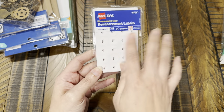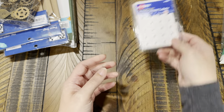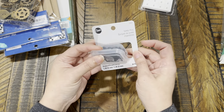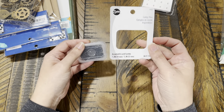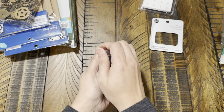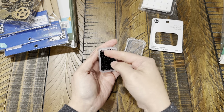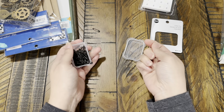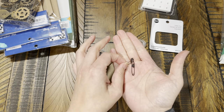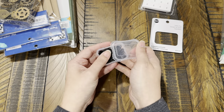I'm going to distress these and maybe stamp all over them so they won't look so white. I also found these little safety pins — there's 80 pieces and they're all black. They come in two different sizes and I thought they might be cute to add to some of my journal pages. I love that they're black.